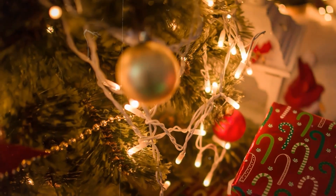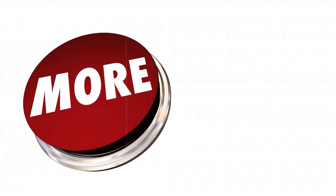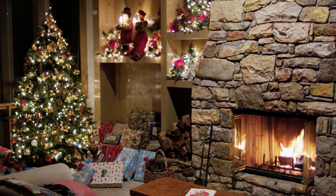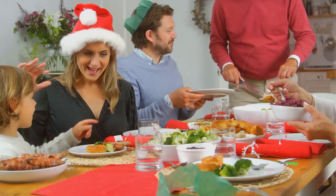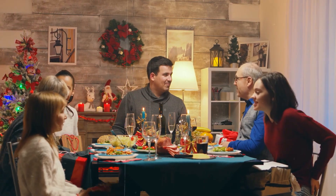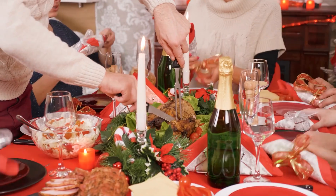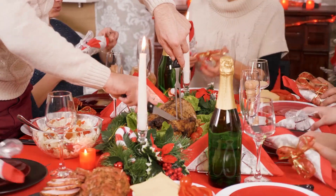When it comes to Christmas, the food is the thing that people are most excited about, even more so than the presents, the lights, and the gorgeously decorated tree. A beautiful meal is an important part of Christmas. Serve a tasty, colorful, and festive dinner to bring holiday cheer into your home. We have everything you need, from sides to main dishes to desserts. Everyone will enjoy these simple meals.